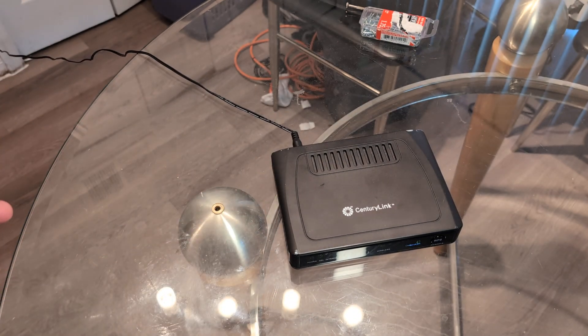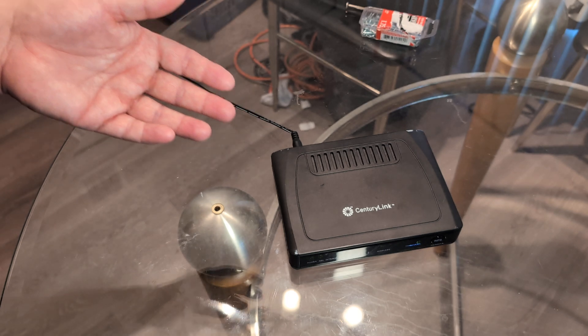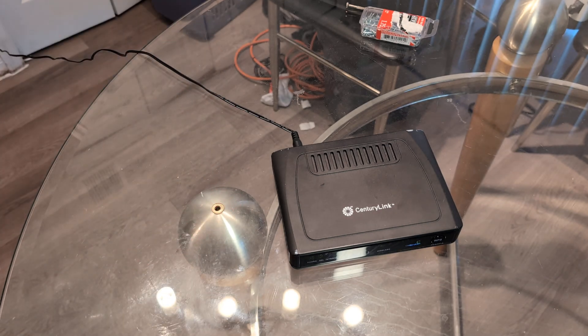I want to first show you how to do a soft reset and then I want to show you how to do a hard reset, in case you forgot your password or something.